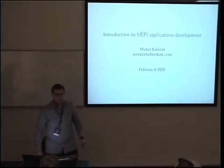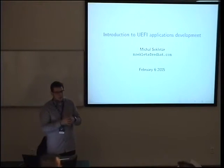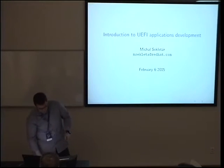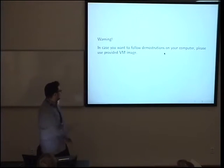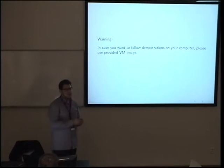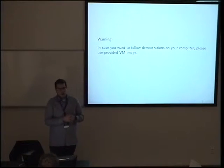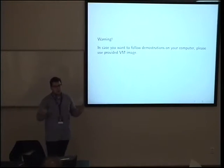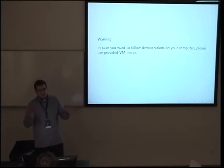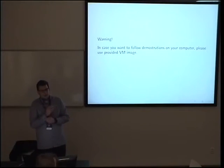Thank you for the introduction. A question: would it be safe to do this on real hardware instead of a virtual machine? I will get to that. It depends on your firmware and your platform — I will take no responsibility for any bricked machines during this workshop, which is why we have a VM image.